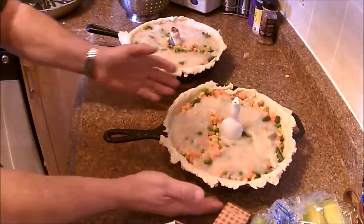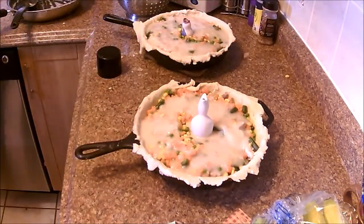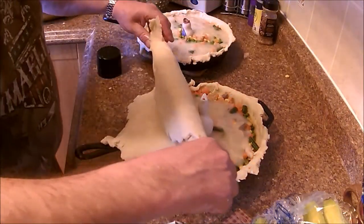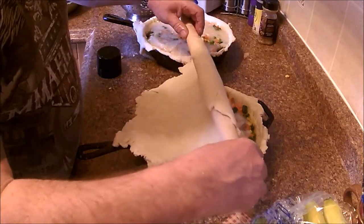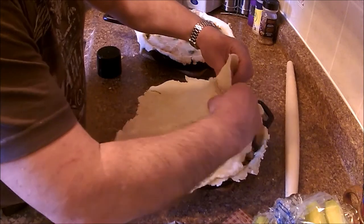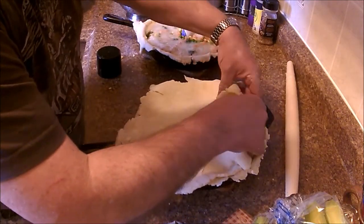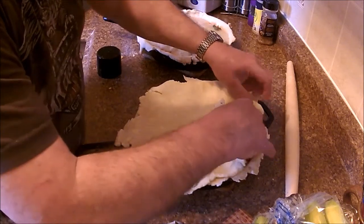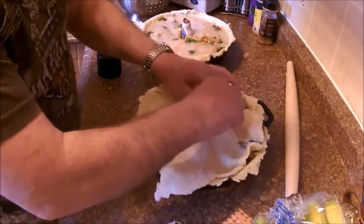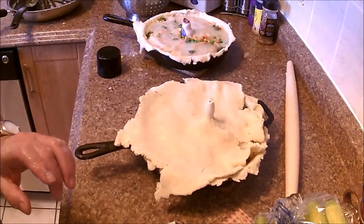I'll put one of the pie crusts on and then I'll cut away and finish them off to try to shorten the video a bit. There's a little pie bird sticking his head out. I'll be back in a minute.